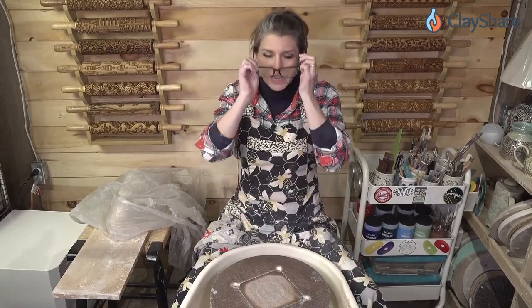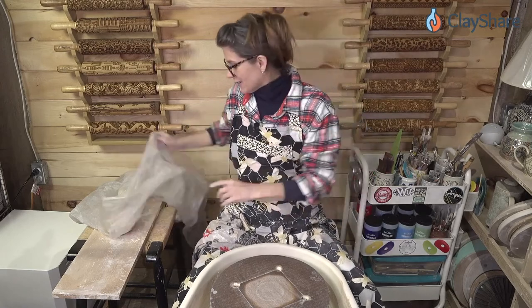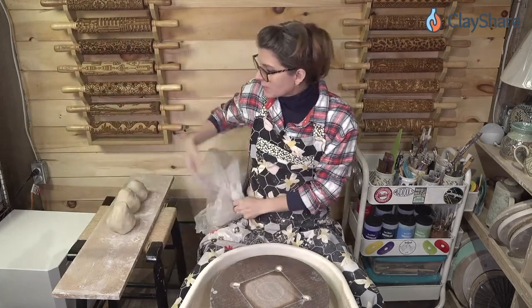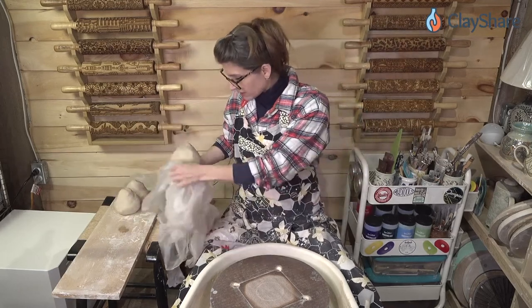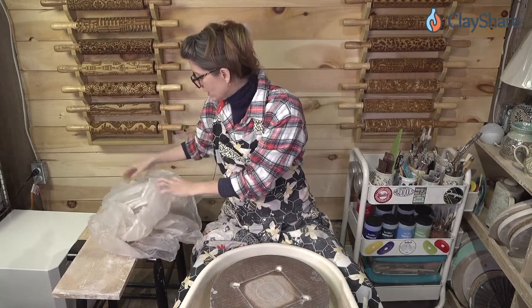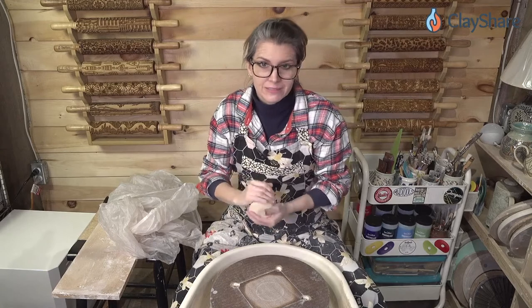I've wedged up some clay and I have it off to the side here. Because my pellet stove that heats my studio is sitting right there blowing directly on my clay, I'm going to keep the clay I'm not throwing wrapped up pretty tightly because I don't want it to dry out until I'm ready. I don't want it to dry — that'd be bad.